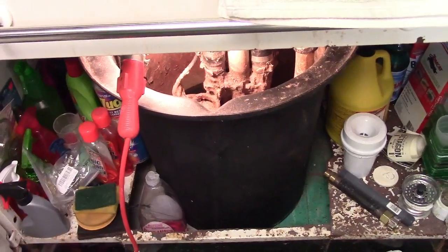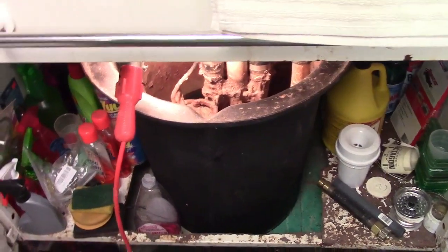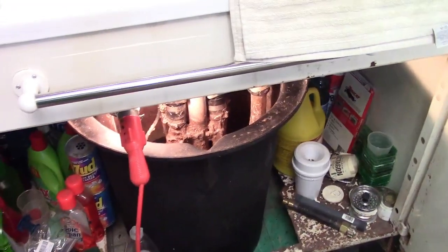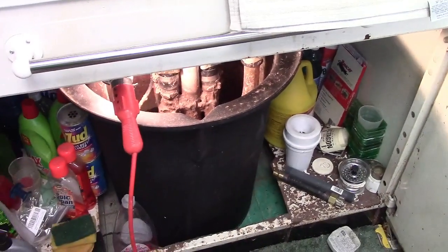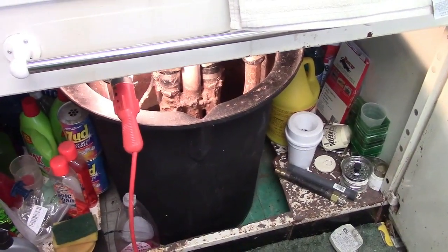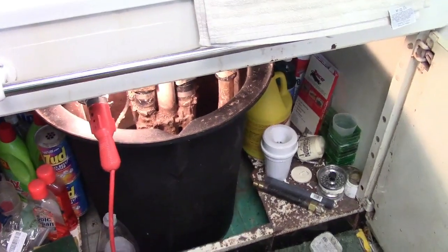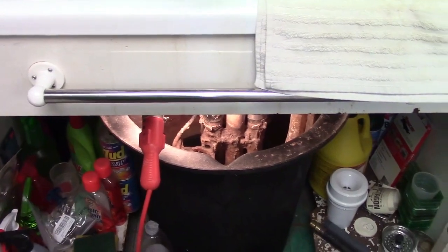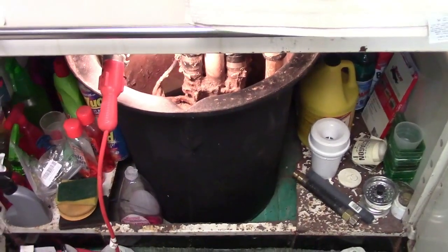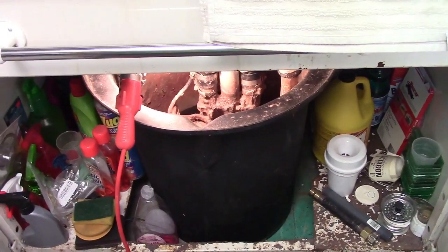I have underneath the sink open where the sump bucket is. This is not going to be a video on how to change the drain pump in the washer — I don't know yet if that's the problem. I haven't figured that out yet, but I have that open so you can see. I'm going to work my way back and properly diagnose the issue before I go and throw parts at it.